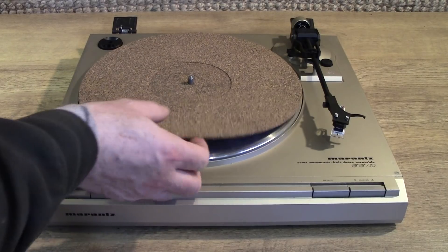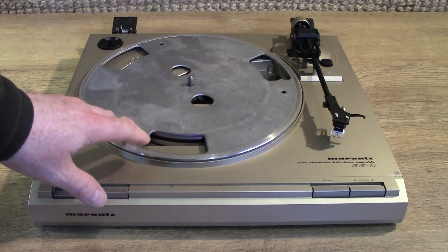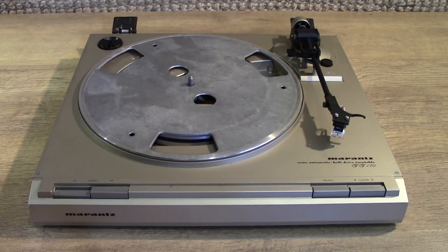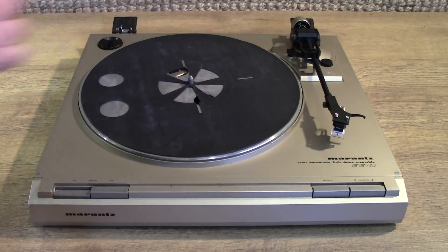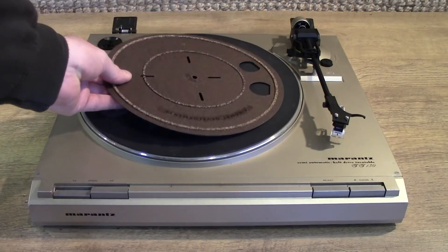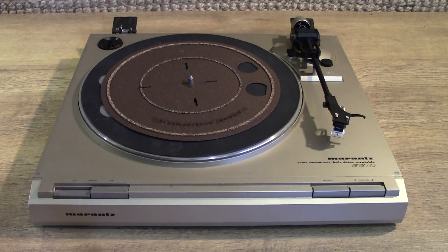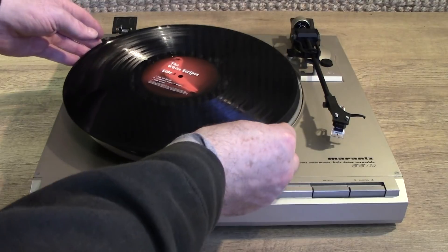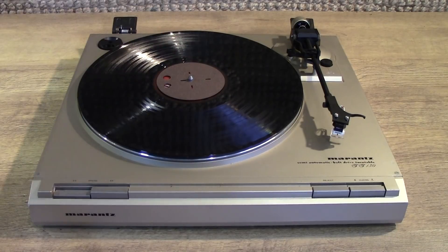The first thing you notice taking off the cork mat is that underneath is a rather cheap aluminium platter. With this turntable you need to put the rubber mat on first, which at least covers up most of the aluminium, and then put the ring mat on top of that. Then of course you put the record in place, and put the tiny little mat on top again, and then off you go.